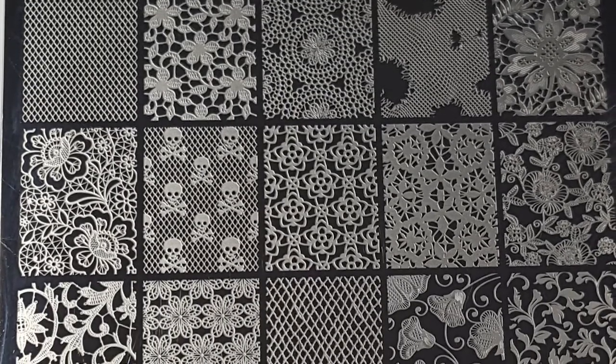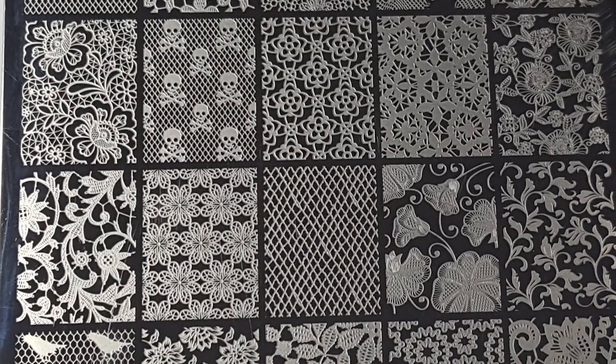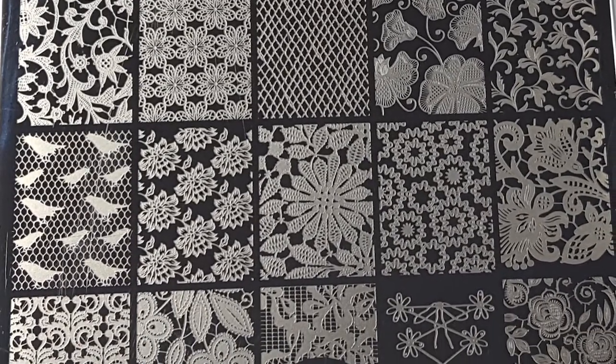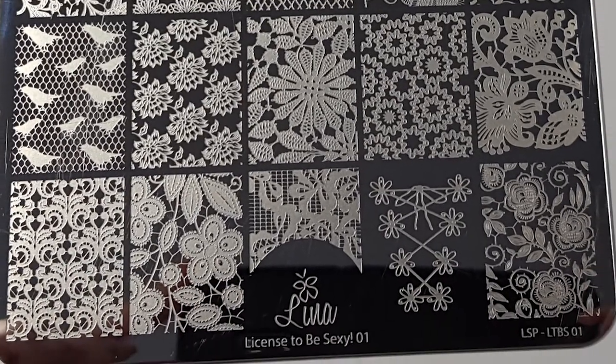For these swatches I've used my usual mixture of stamping polishes along with my Starry Sky Stamper, and I'll be doing some live swatches at the end of the video. The plate has 30 large images and they are really, really pretty. It's mainly lace inspired images.